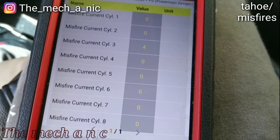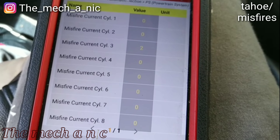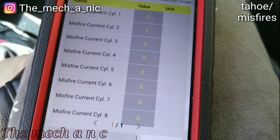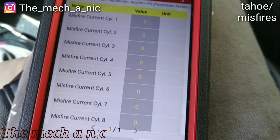Now we do have very minor misfires on cylinders two and three. I just have to pull out those spark plugs and I'm pretty sure we're going to find the same problem on them. It's most likely not as severe as the ones on bank one, but I'm going to assume we're going to have a spark plug gap issue on those as well.